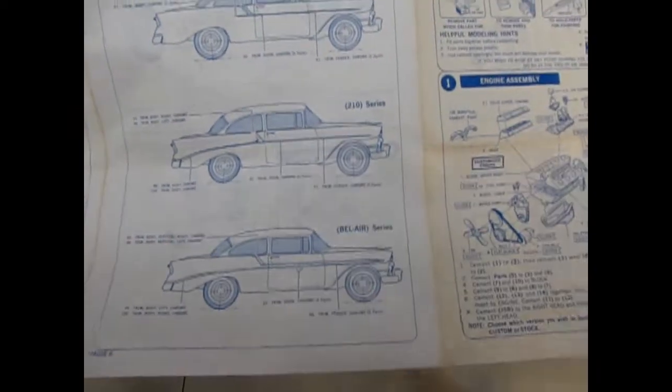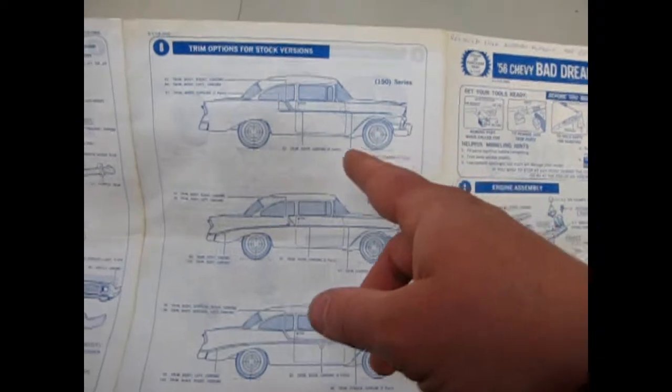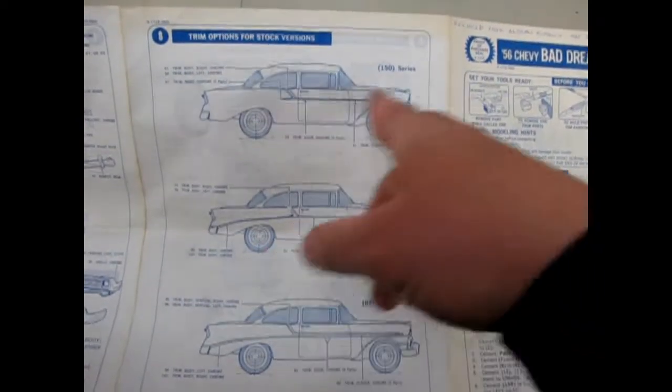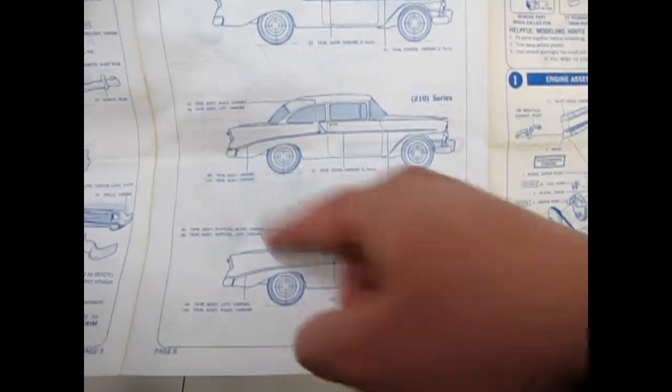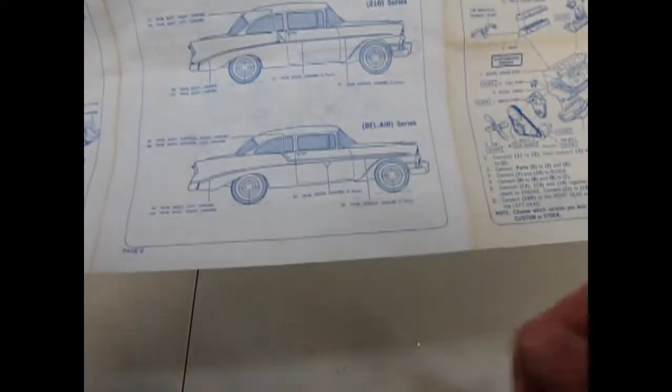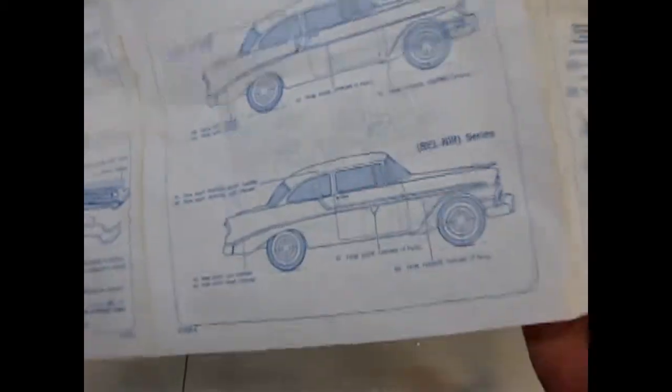They give you the specifications of the trim, so you could build this as a 150 series with the trim that way, the 210 where the trim continued down to the side — much like the Del Rey model I reviewed earlier — or the Bel Air where it splits and comes back. So it is kind of a neat kit in that regard.